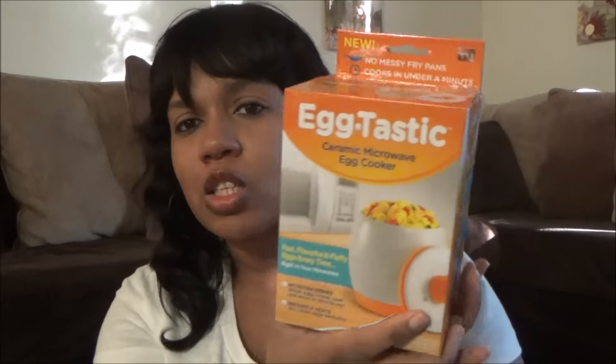You can do poached eggs, scrambled eggs, or egg whites in minutes. I thought this would be super cool for my daughter because she loves eggs but I don't like her on the stove quite yet. It says don't add fat — no oil, grease, or butter — cooks in under a minute. You crack an egg, make it right in the Egg Tastic cooker, place it in the microwave, and enjoy your eggs. The portable container is great for on the go.